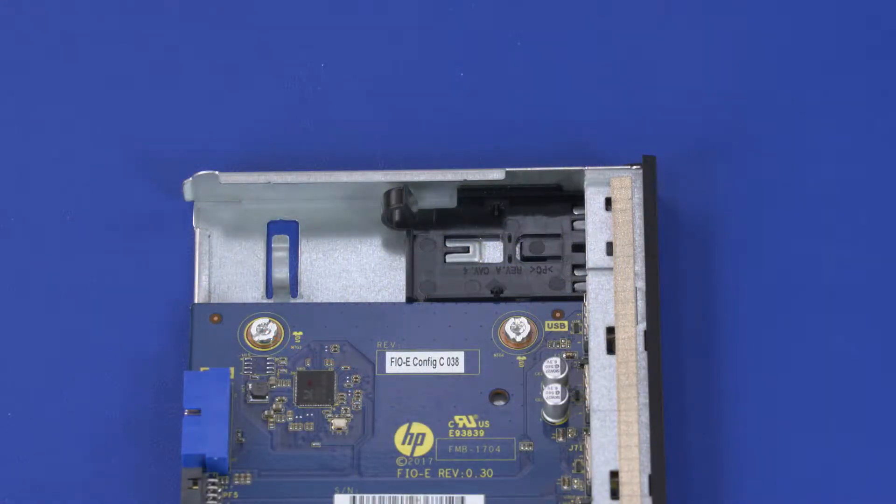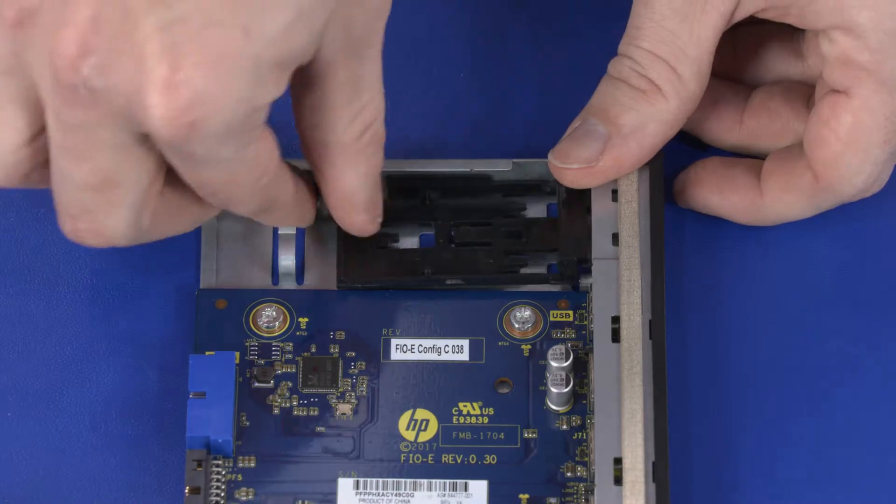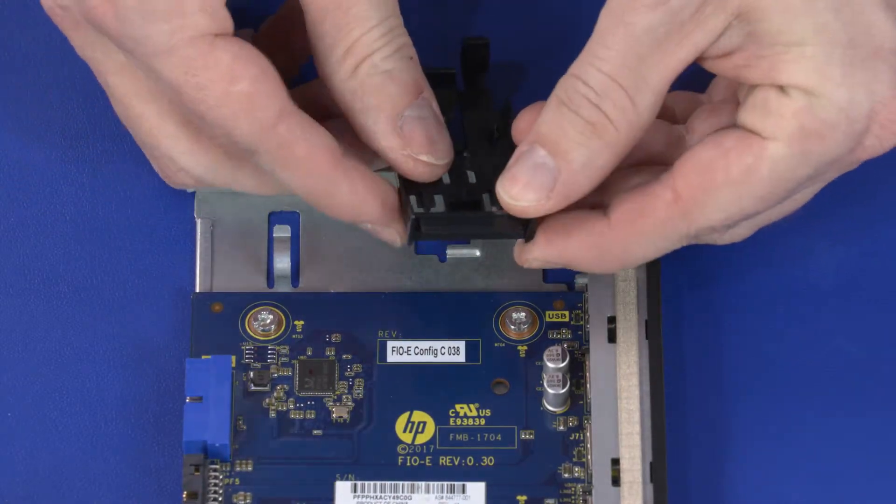Replacement. If a memory card reader has not been previously installed, remove the memory card reader bracket from the front I/O module. Remove the memory card slot blank and place the memory card reader bracket onto the memory card reader.